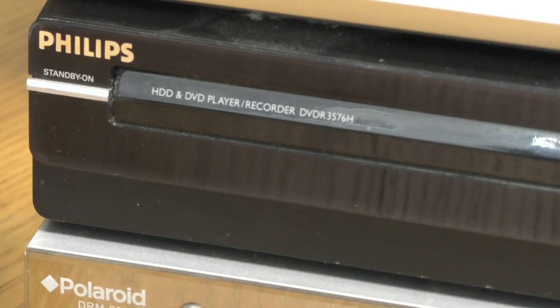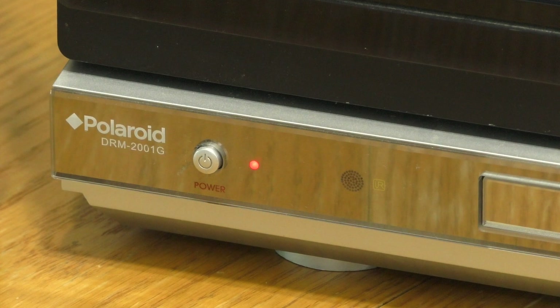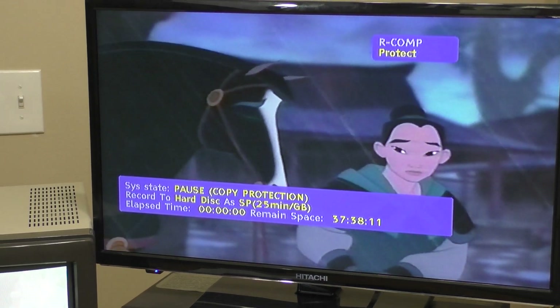When I attempt to record on the Philips DVD-R3576 HDD DVD recorder, I see recording error — this program is not allowed to be recorded. With the Polaroid DMR-2001G, the recorder stays in pause mode with the phrase copy protection in parentheses and the word protect in the upper right. The error messages were different, but the results were the same. None of these units would record the Disney Mulan VHS tape when the output of the VHS was plugged directly into the unit.